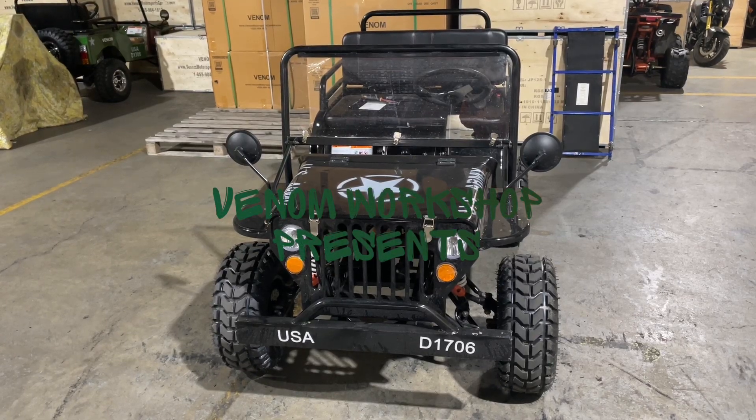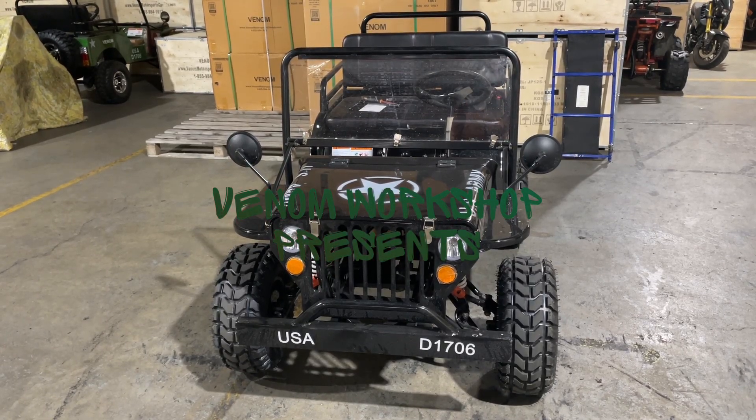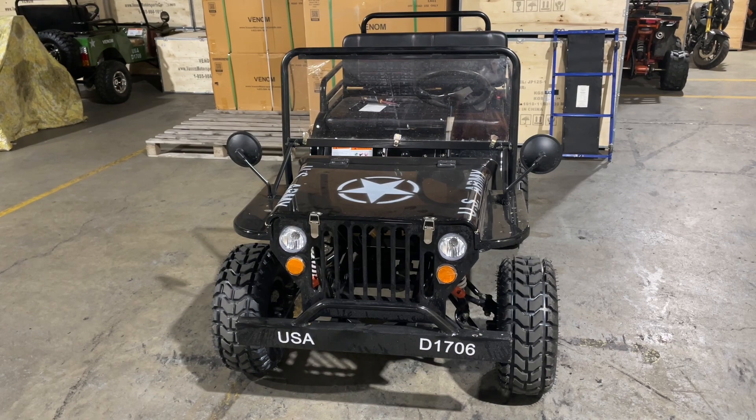Welcome back to the Venom Workshop. Today I'm going to show you how to remove the battery out of a Jeep 125cc. This is for the Canada model — the American model is a little bit different — but I'm going to do the Canadian model today and show you how to get the battery out. I'm just going to get my camera in place and our tools together and I will be right back.